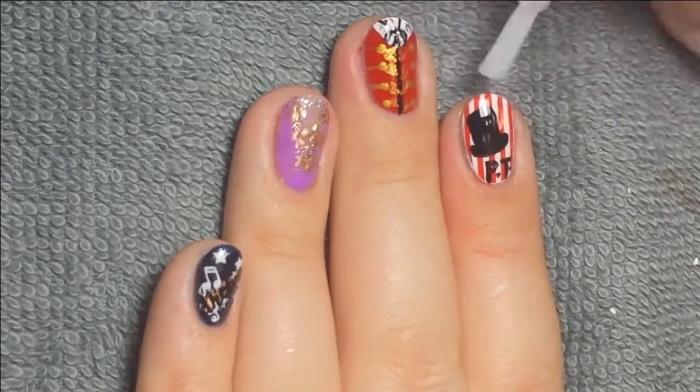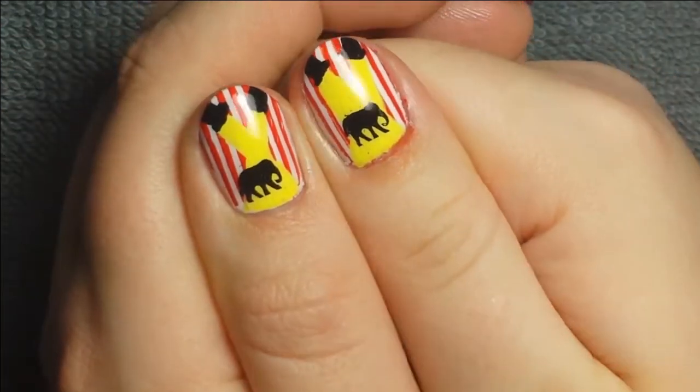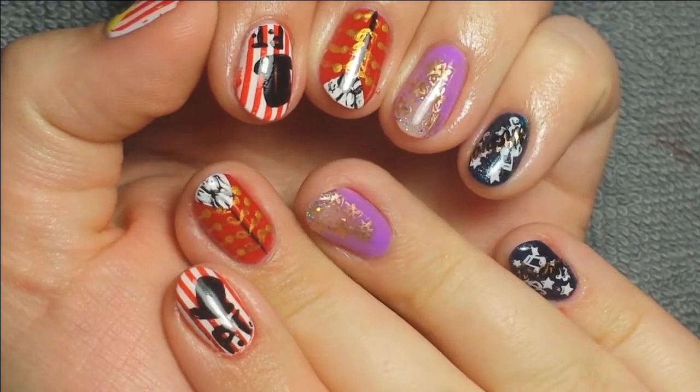Once that was applied I cured it for 30 seconds, removed the tacky layer, and here's the finished nail art look. You can see what I did on my thumbs there. I hope you enjoyed this tutorial and I'll see you next week. Bye!